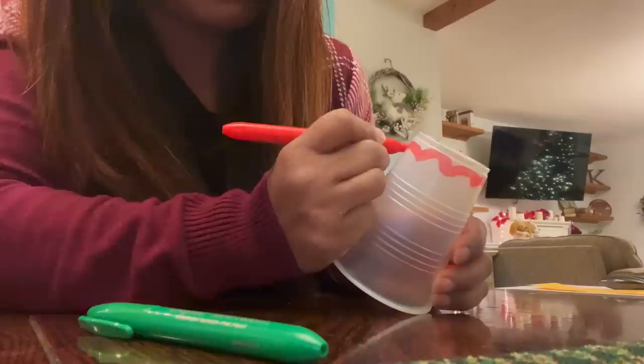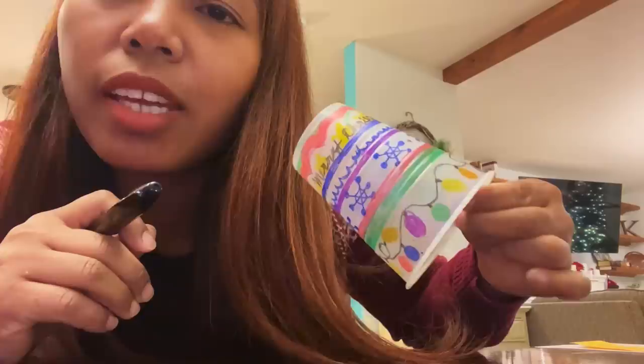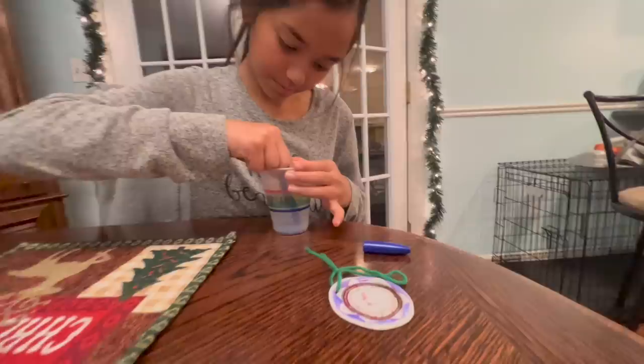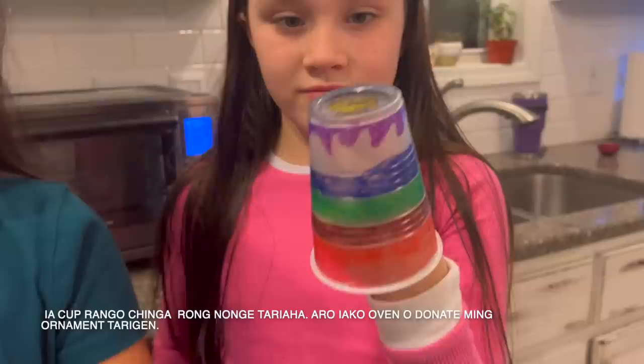Now you've got plastic cup ornaments. I finished designing my cup — here it is in the middle. So we'll see how this turns out. She's coloring the inside too — both sides. These are the cups that we designed: that's Michelle's cup, Elena's cup, and this one right here is mine.